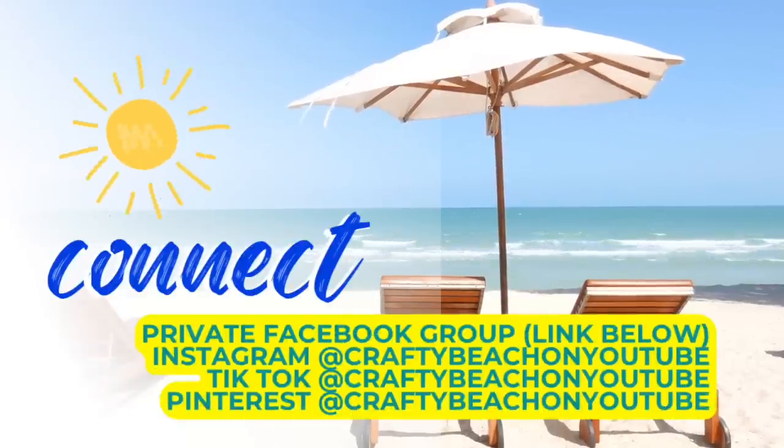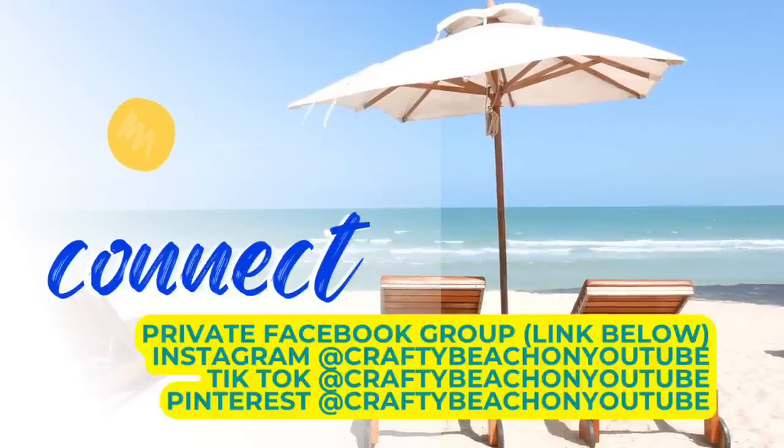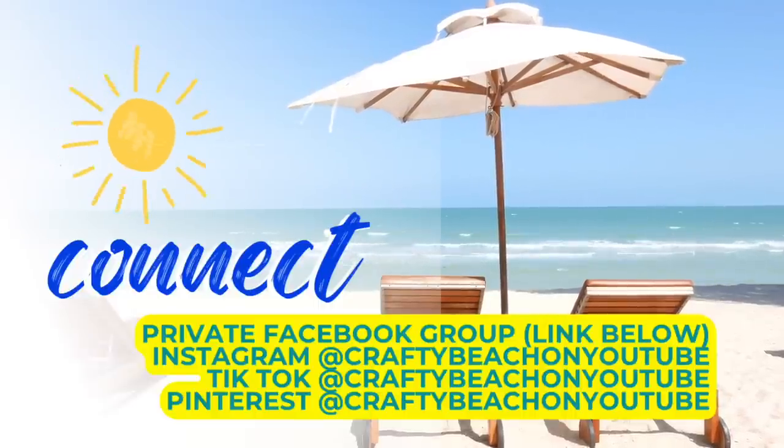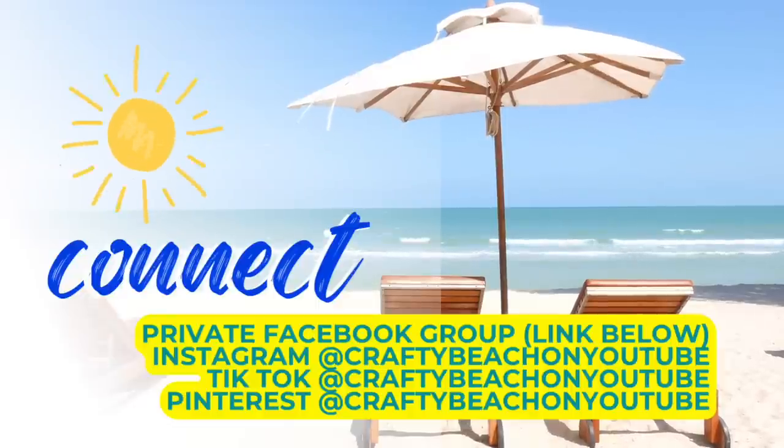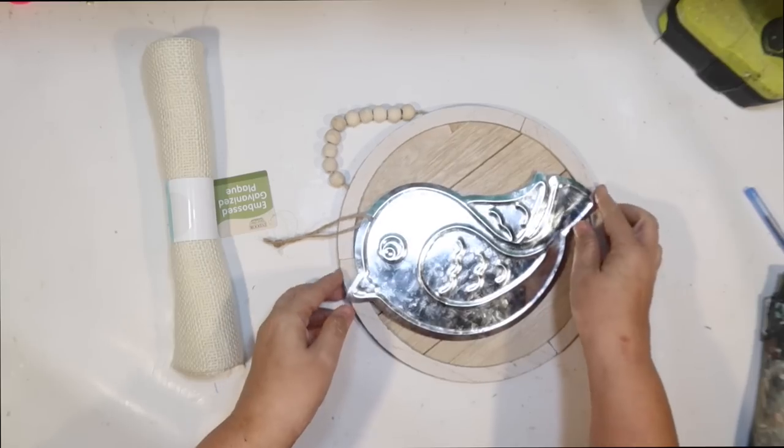I wanted to take a quick moment to tell you about my Facebook group — I have it linked below. If you want to show me what you guys are working on or something I inspired you to make, I would love to see it over there. I also have a Facebook page, and I'm also on Instagram, TikTok, and Pinterest at Crafty Beach on YouTube.